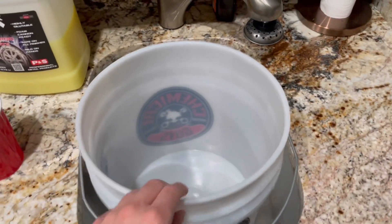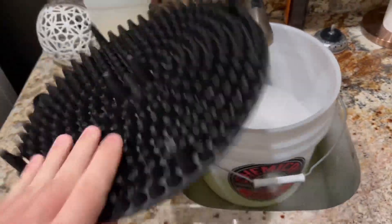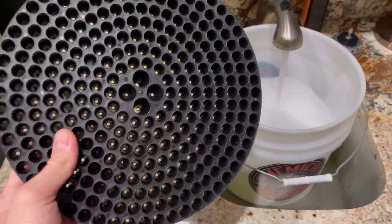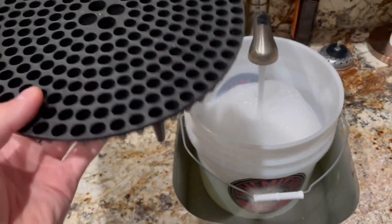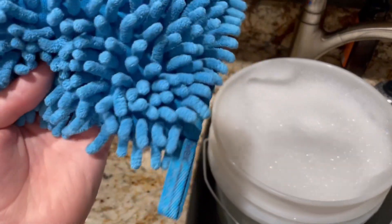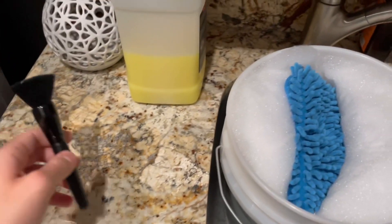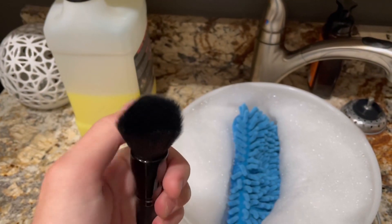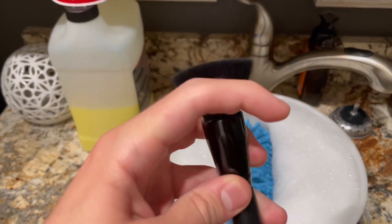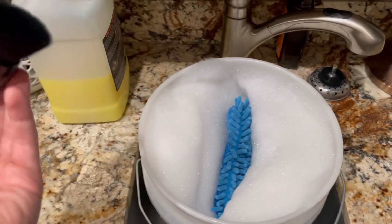Next up is my bucket to clean the paint. I put the same soap in it and fill it with warm water. Right about now is when I throw in my grit guard — all the little dirt and rocks that come off your wash mitt go down through these tiny holes and settle at the bottom so they don't get mixed back into the fresh water. The two things I use in this bucket are my Norwex microfiber wash mitt, which has a smooth side and a typical wash mitt side, and a cheap makeup brush — super soft — to get in between my emblems and trim without scratching them.